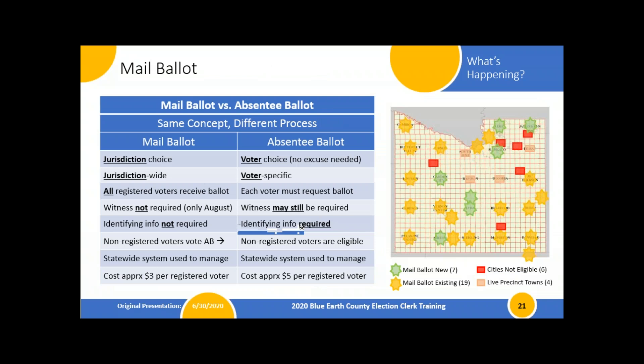Let's talk a little about mail balloting because it is so new for some of our folks. Mail balloting is the same concept as absentee balloting — just a little different in its process. A mail ballot is a jurisdiction's choice: the township or city gets to decide, provided the population isn't too big. Whereas absentee voting is done completely by the voters, regardless of what's happening in that jurisdiction.